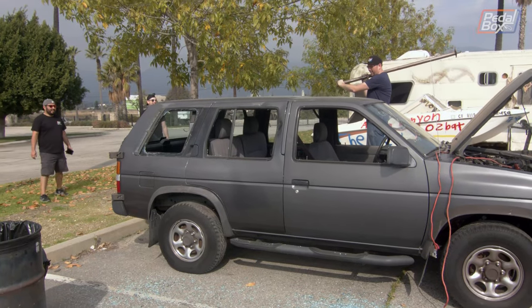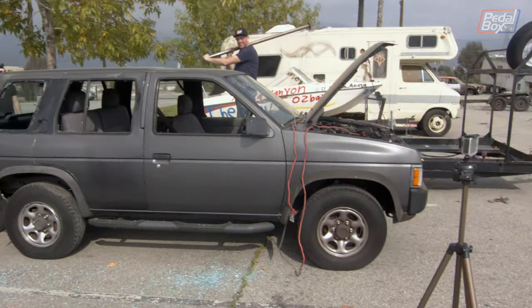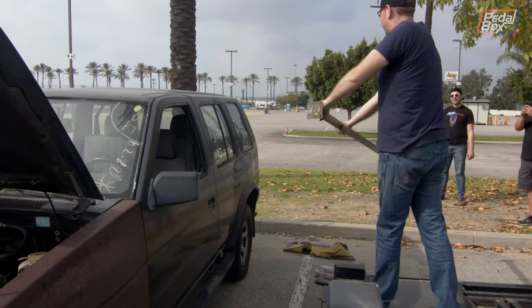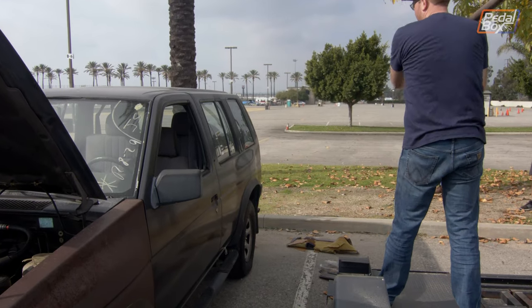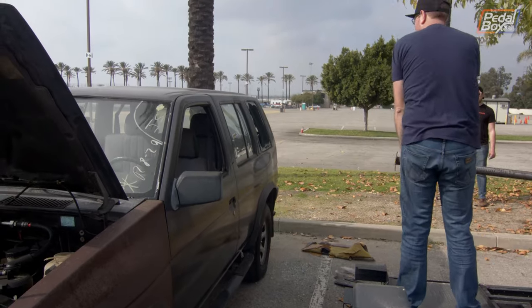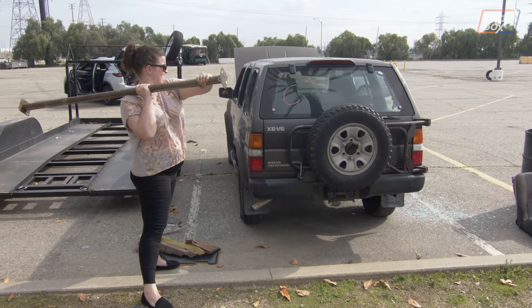The big problem with smashing all the windows in is that once you've done it, you have to clean them out. Without a vacuum, that turns out to be a massive pain and takes a long time with a broom. Next time maybe we'll smash the windows out rather than into the car.